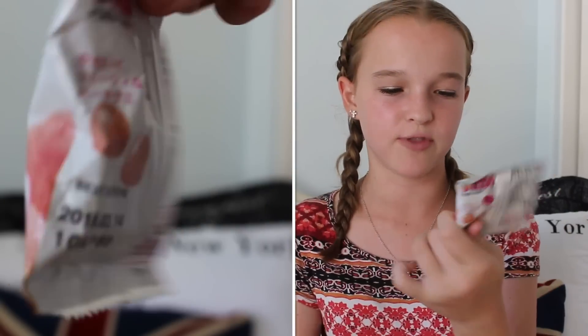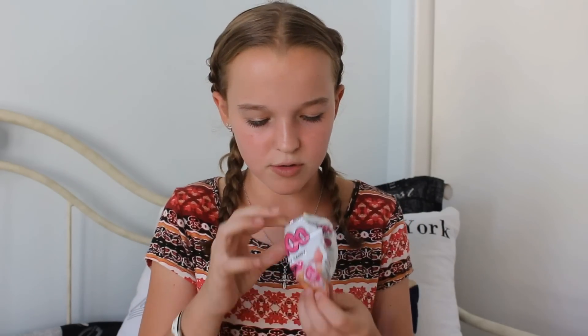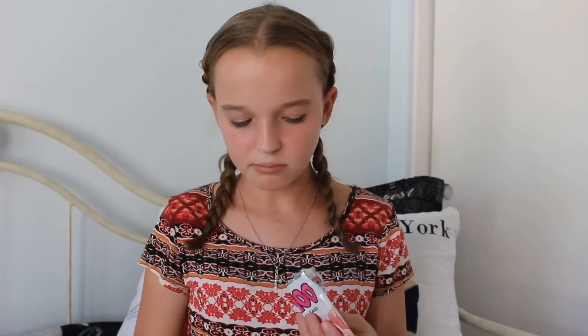Next we have peach gummy candy. I'm not sure where this is from — it just says peach gummy candy on it. It smells really good. They're like little gumdrops. My favorite candy is Peachy-O's by Trolli, and this tastes exactly like them, but even a little bit better. They are so good, and they're not super chewy, which I really like.